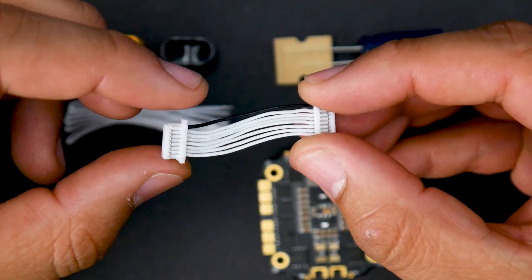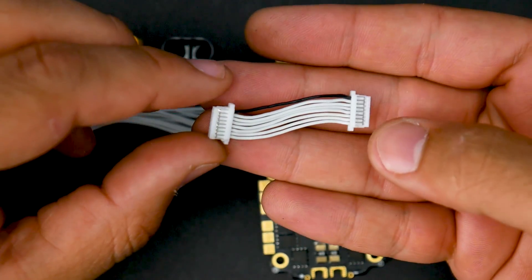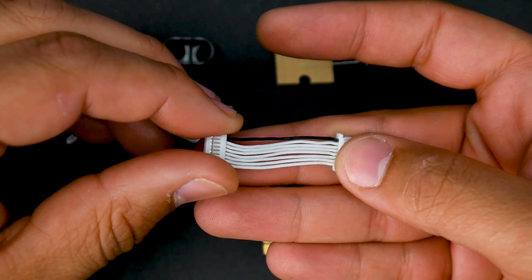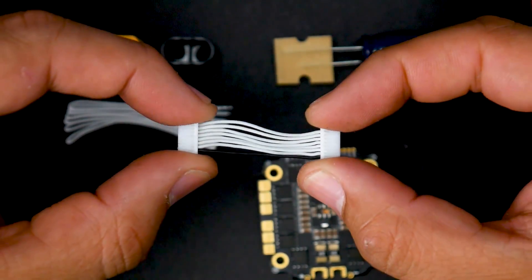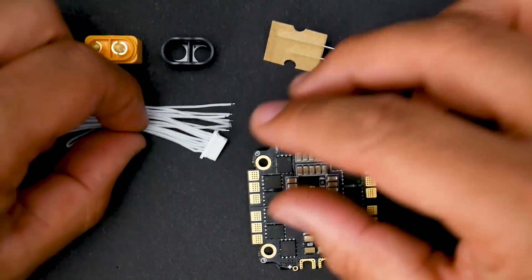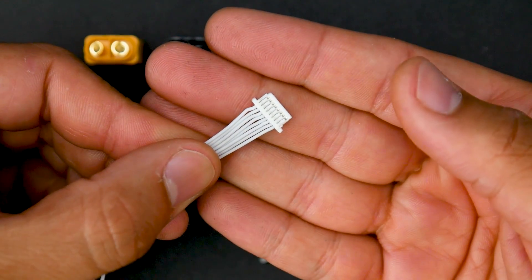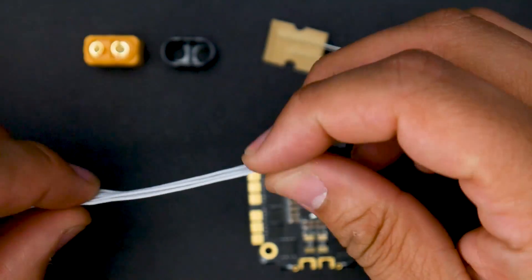I really hate that Diatone is not doing color coding — everything is white. The reason I don't like that is because for beginners when they're routing the wires, they won't know what wire is which, and you have a high probability of burning your flight controller or ESC if you plug things in backwards. These should definitely be color coded — please don't go cheap on us. Even though they're silicone, which is great, color coding would reduce error and component frying, especially for beginners.